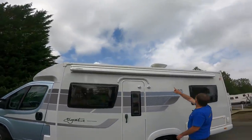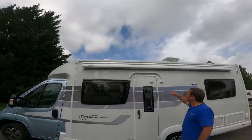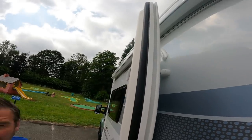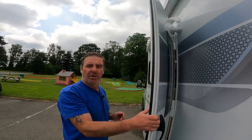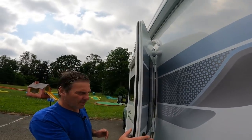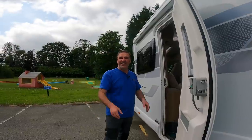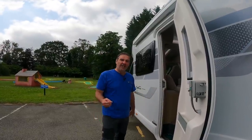I've already showed you around the passenger side. We've got a good-size awning up there, and I do like this - a little magnetic thing that keeps the door there. Simple things, but it's a gadget isn't it - all blokes like a gadget.